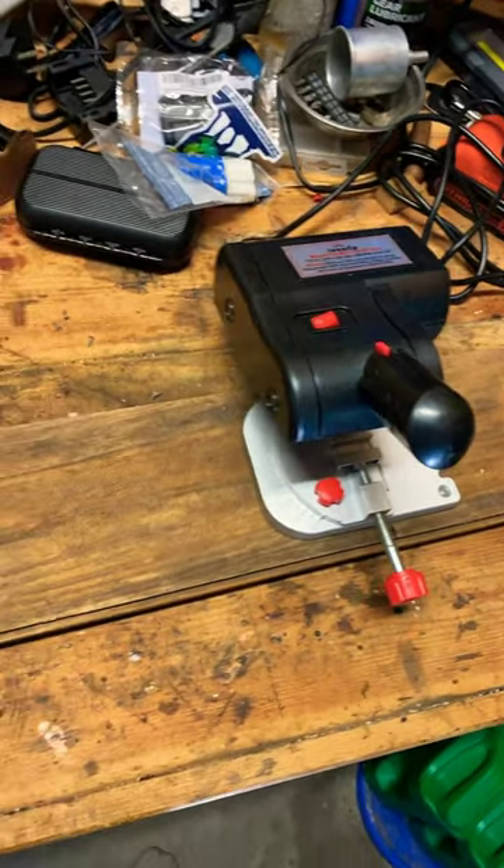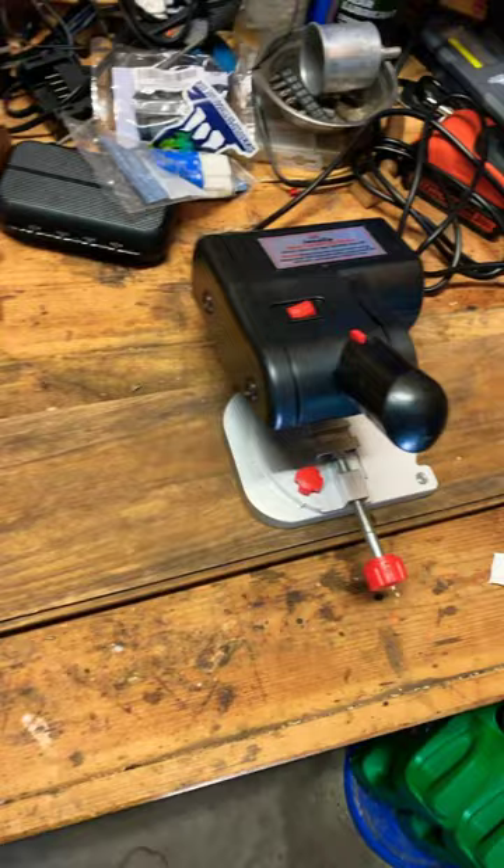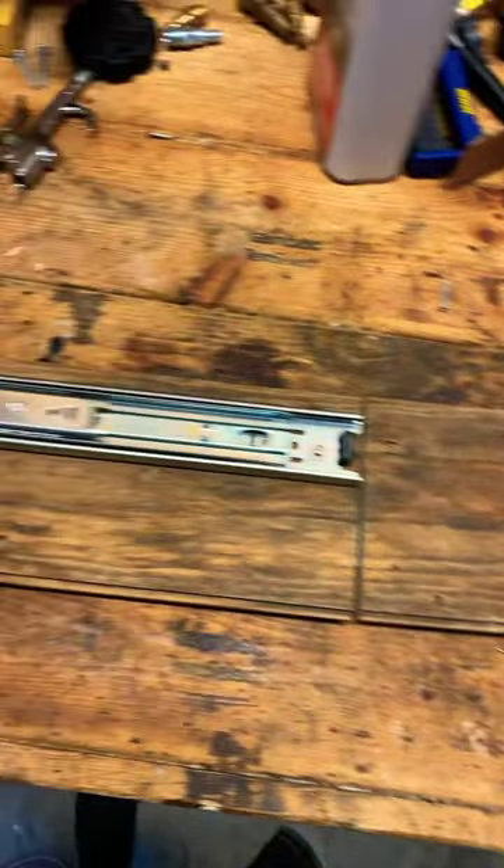DIY arrow saw. Search that on Amazon or go to Harbor Freight. Then mount it to a 1x6 — this is a piece of flooring. Get a drawer slider.